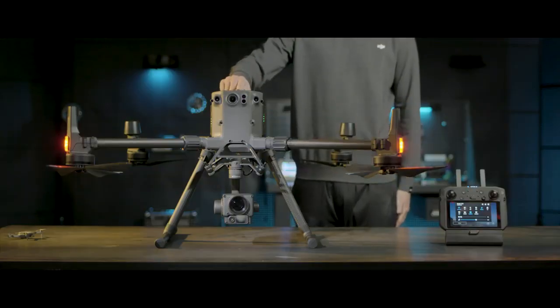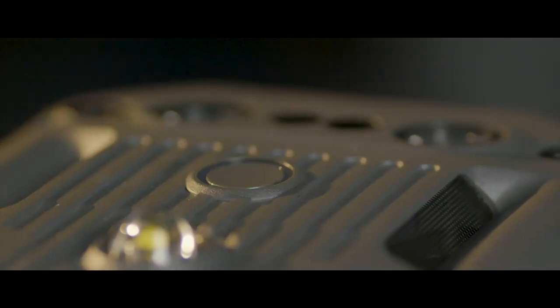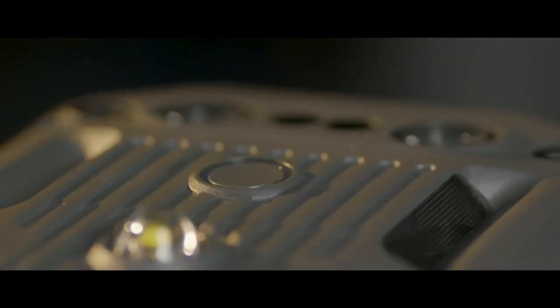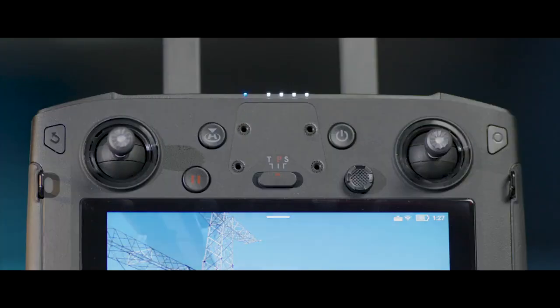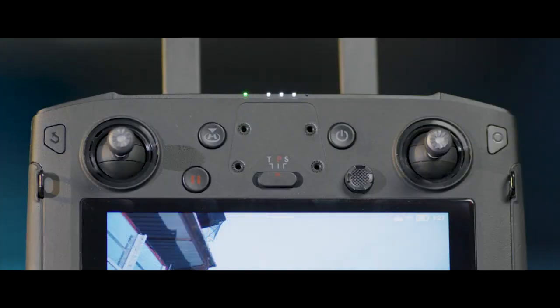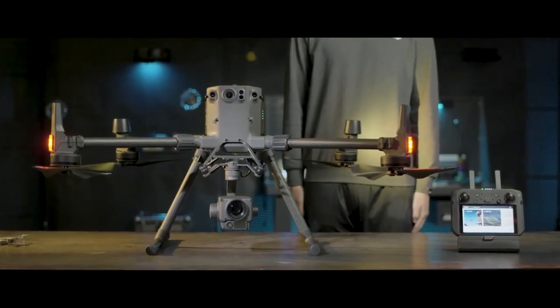After the remote controller enters the linking state, press the aircraft's power button and hold for 5 seconds. The battery level indicators blink and the aircraft is ready to be linked. When the aircraft's battery level indicators and the remote controller's status indicators glow solid green, the aircraft is linked with the remote controller and the linking is completed.